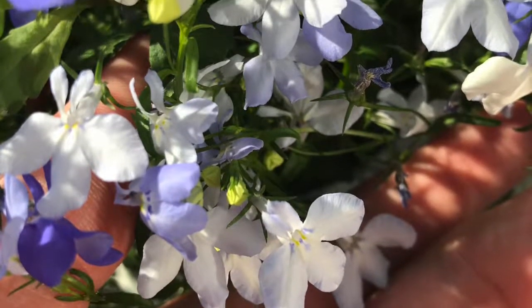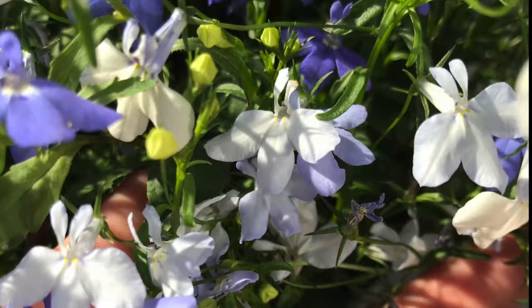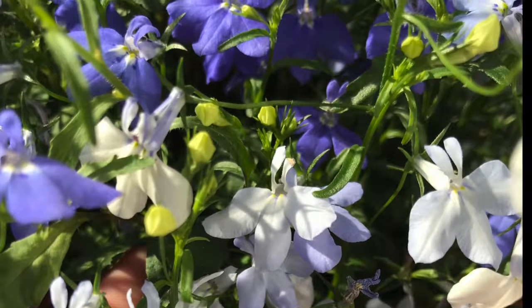Lobelia erinus has no serious disease or insect problems. The plant is also native to South Africa.